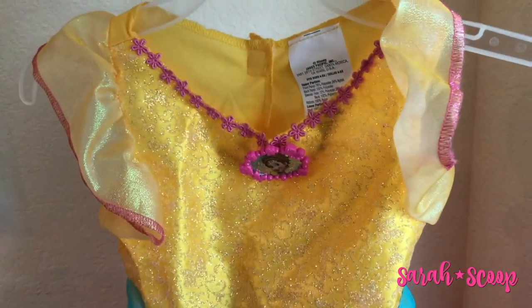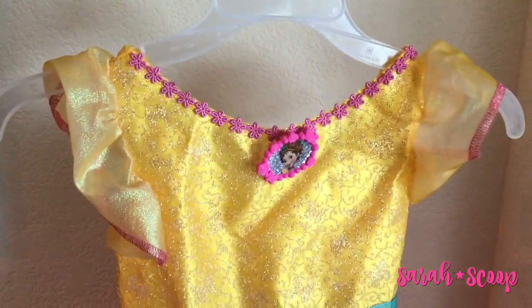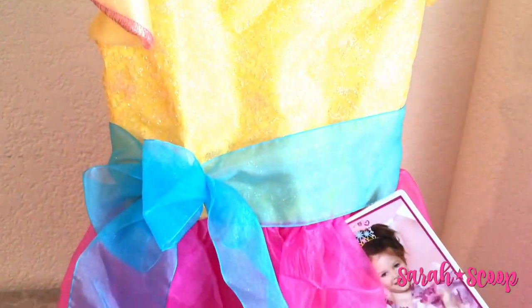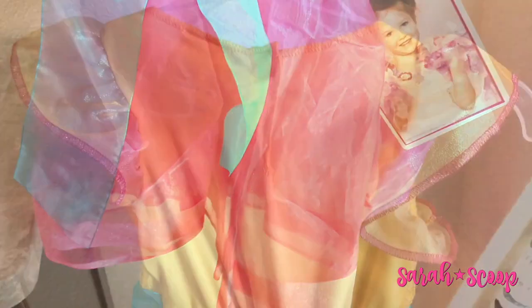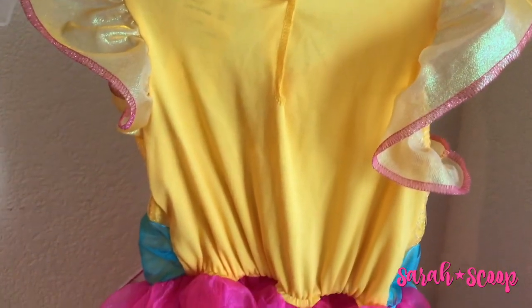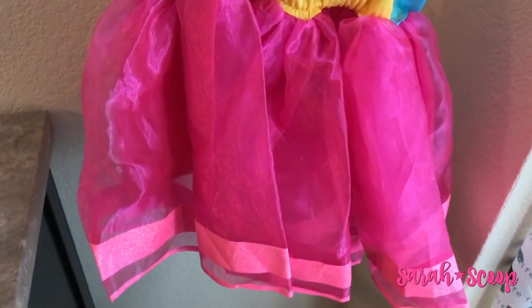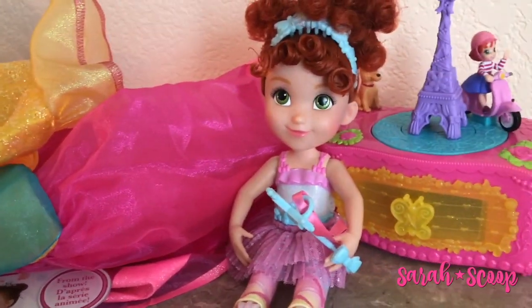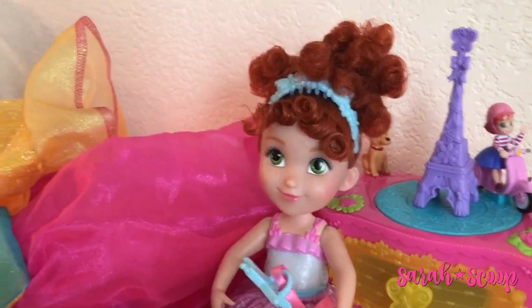When you get the Fancy Nancy lovely little dress, you will see that it comes with a pendant with Fancy Nancy on it. This is the perfect dress for that little ballerina in your life, and on the side you can buy a tiara and boa set to complete the look. This size fits children's size 4 to 6x. All of these toys are the perfect gift for the Fancy Nancy fan in your life, or any girl that loves to play dress up and just be fancy just like Nancy.